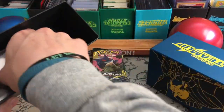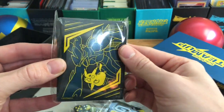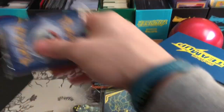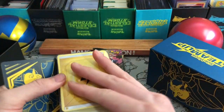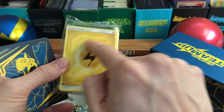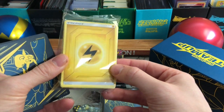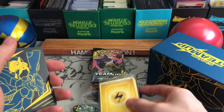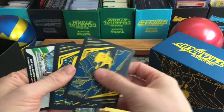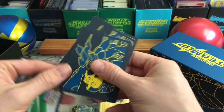Excellent looking Tag Team GX marker. The sleeves — very nice indeed. I do keep a pack of sealed sleeves for every set. There is the new energy scheme — the energies look like a sort of steel door, really cool. It's nice to just break that up. I don't know why they don't do that for every set. Here are the dividers — a little glossy, very nice.